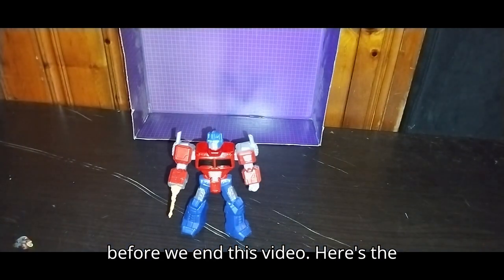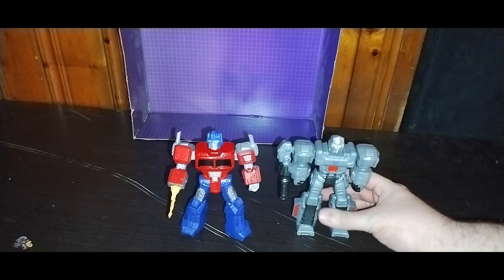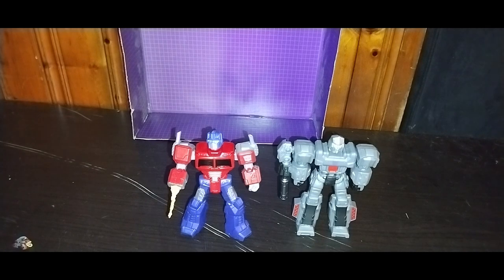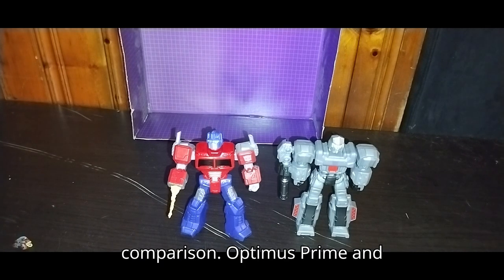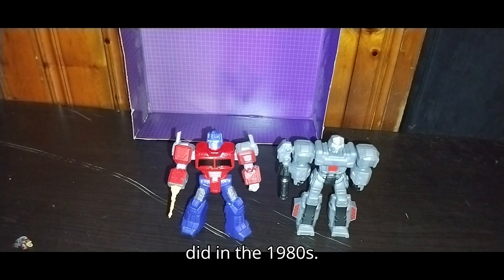Now for comparison before we end this video. Here is the Cybertron Battlers Authentics Optimus Prime next to Megatron. We have good versus evil here on the table for comparison — Optimus Prime and Megatron, ready to do battle like they did in the 1980s.